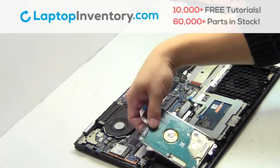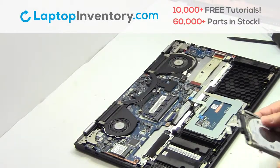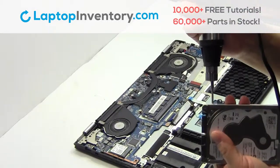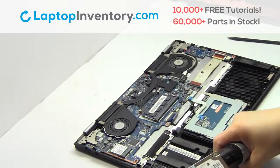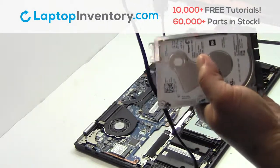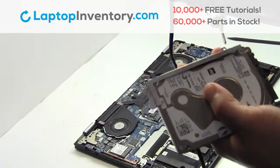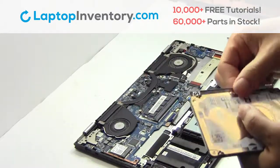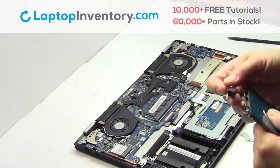Remove the cable. Gently pry out the hard drive. Remove the caddy from the hard drive. We will now install the new hard drive.